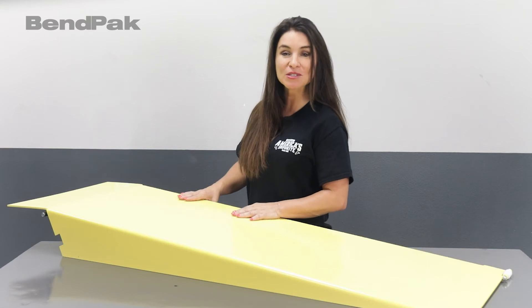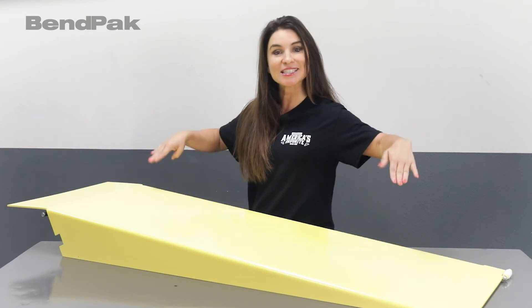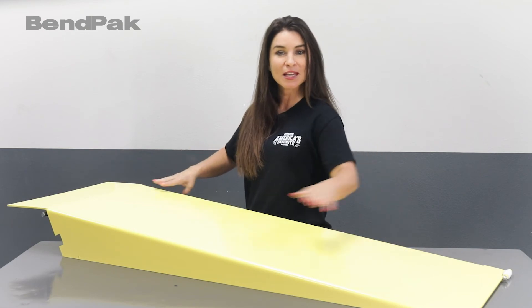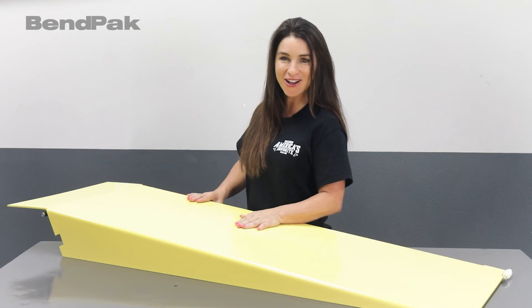Check out the link in the description of this video to get more information on these 48-inch extended steel approach ramps, and to check out the best automotive lifts and shop equipment in the business, head over to BendPak.com.